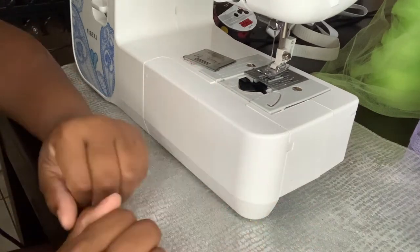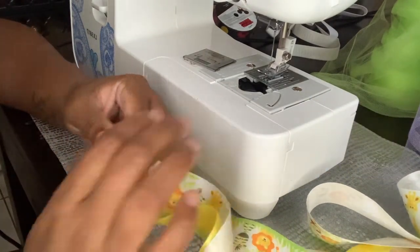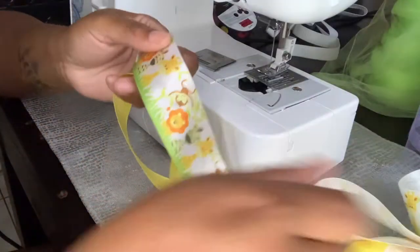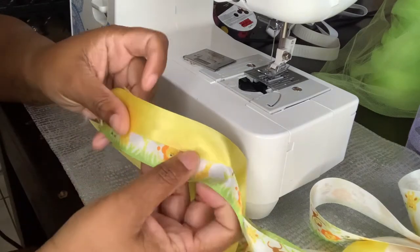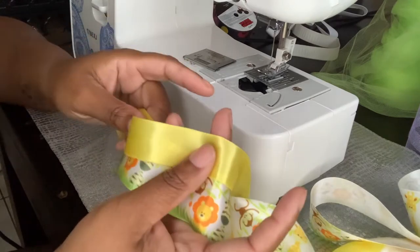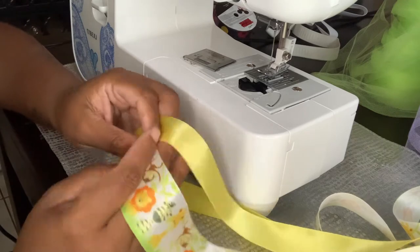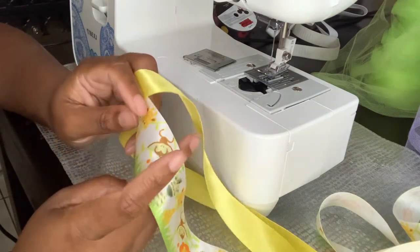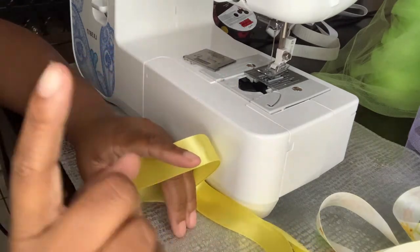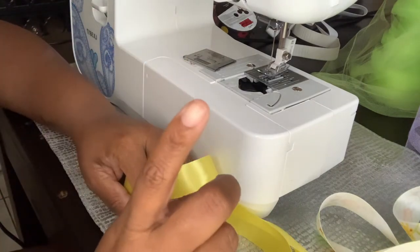Easter is coming! Today's video we are going to make double-layer anklets. What I mean by double layer is two layers of ribbon that overlap each other to give it a cuter effect. I'm gonna show y'all how to do that. You can use any kind of ribbon — let me grab some different ribbons to show you.